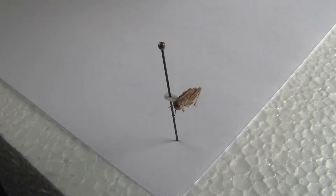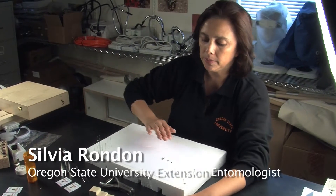Now we are going to demonstrate how to pin small insects. Before we start, this is what you will need.